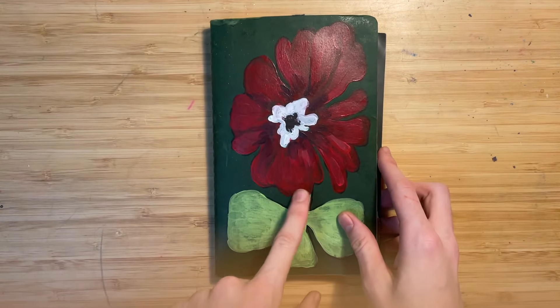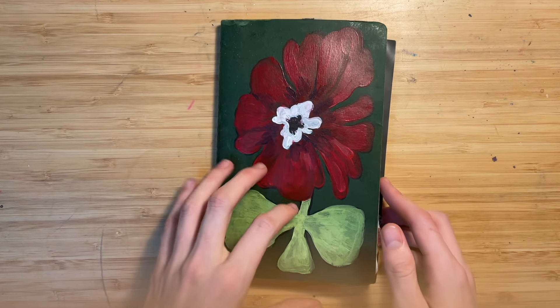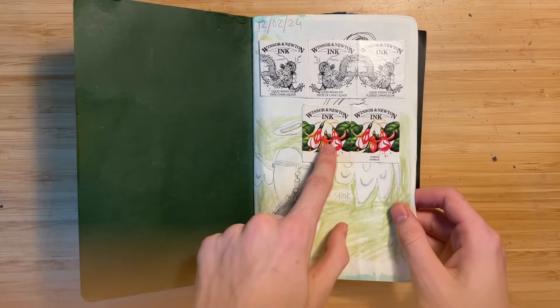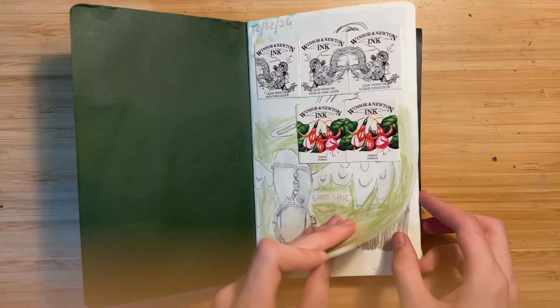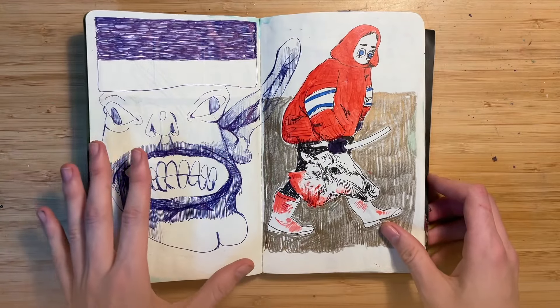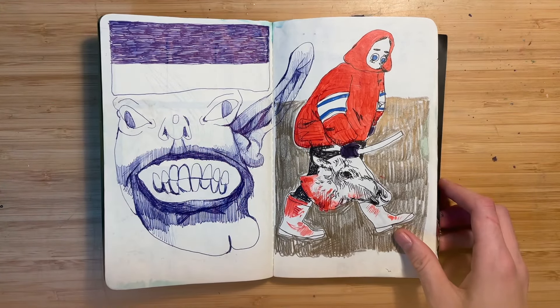This, by the way, I literally just painted today because I was bored. Starting off with this boring little gluing in of these Winsor Newton ink things, but I always hate the first page so I don't really do much.